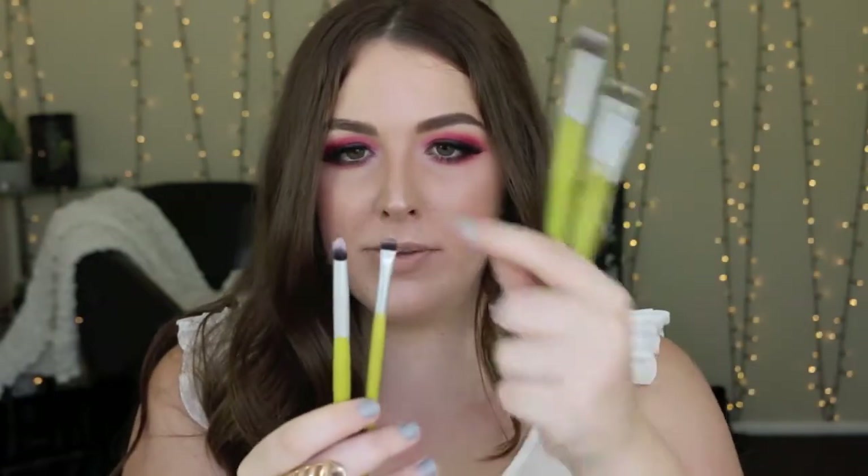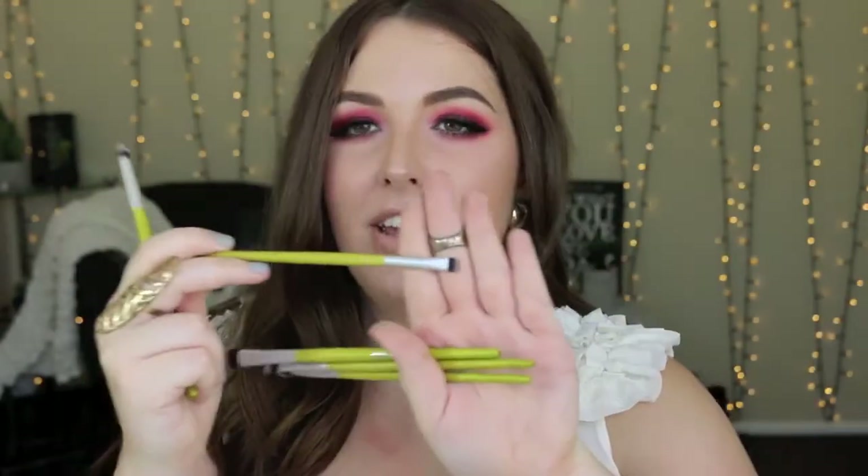An honorable mention goes to these brushes from the BH Cosmetics bamboo set — I think it was around $12. I use the flat brush to pack on color because it picks up a lot without moving it around, which is perfect for packing pigments onto a makeup base. The angled brush is great under the brow bone for precision and shaping. Another one is great for packing color or blending the crease. There are also two smaller ones — one for packing color under the lash line or creating an inner corner flick, keeping product exactly where you want it.